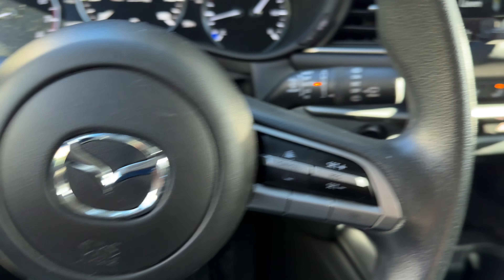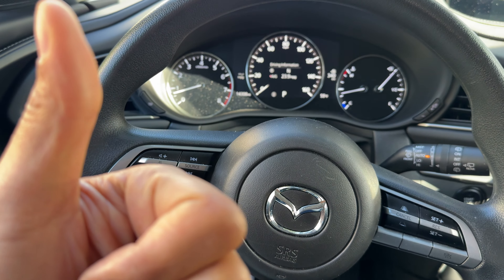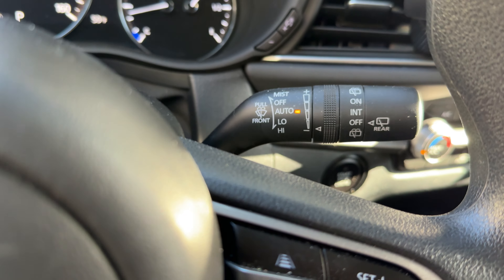I'm sitting in my vehicle. The vehicle's on, but it is in park, as you can see. In order to operate the windshield wipers, what I'm going to do is look through the steering wheel. Do you see the steering wheel right here? There is this lever — this lever is the one that controls the windshield wipers.